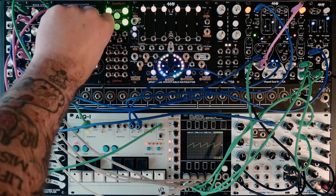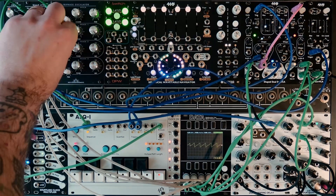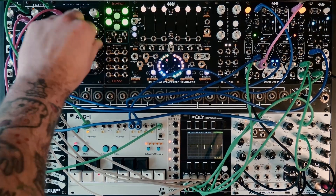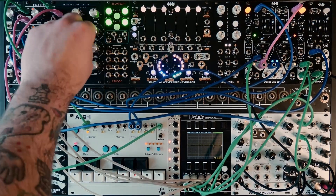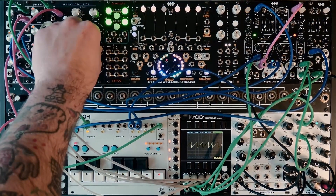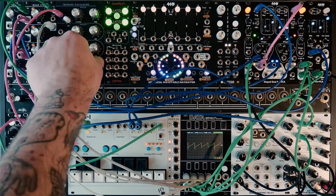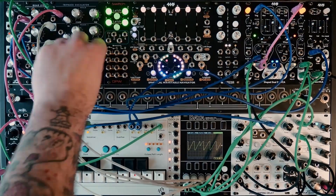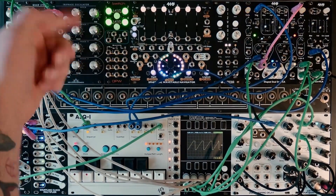We'll turn one saw wave up — just got a real simple sequence going into it. Now if I take the mix for the second oscillator and turn it down to the negative range, if you get the phases just right, you get some phase cancellation. Or you can combine them. Here I can take the third one. But where it really starts getting fun is when you start messing with the phase of each oscillator.